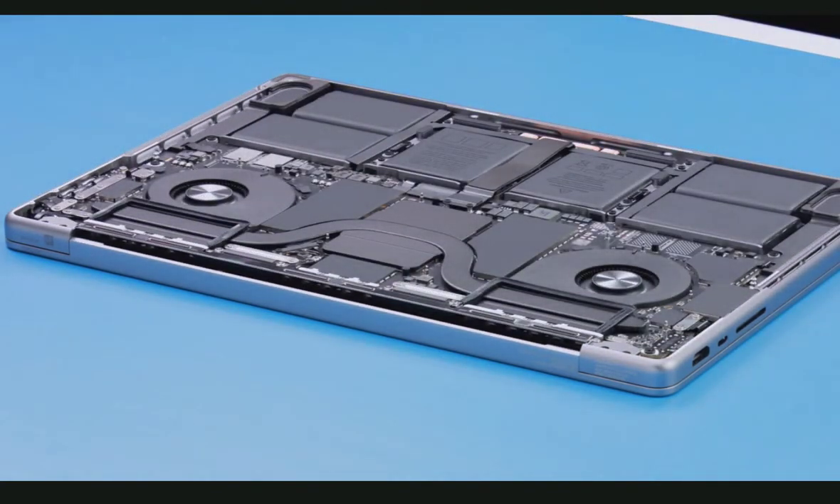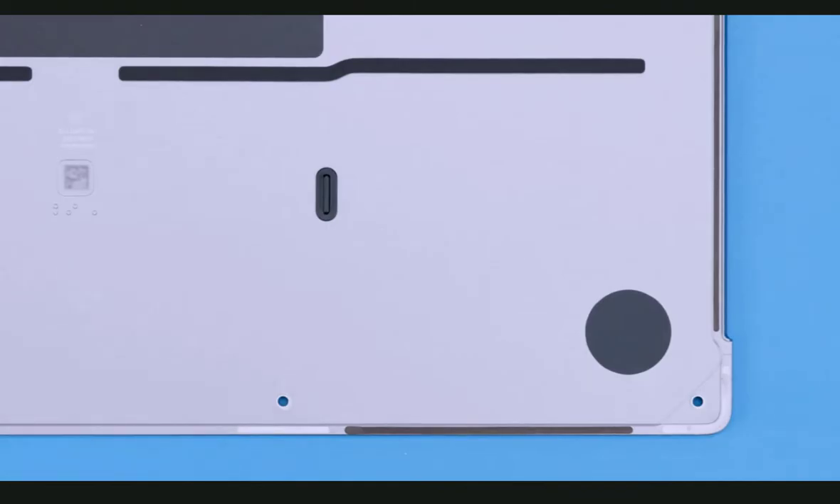Feel free to wear cut-resistant gloves as an option. If you are only replacing the bottom case, use a fine-tip permanent marker to write the serial number on the inside of the replacement bottom case. Then go to the reassembly instructions.